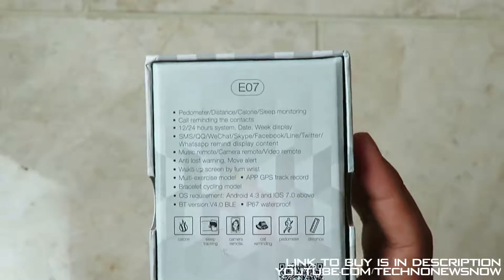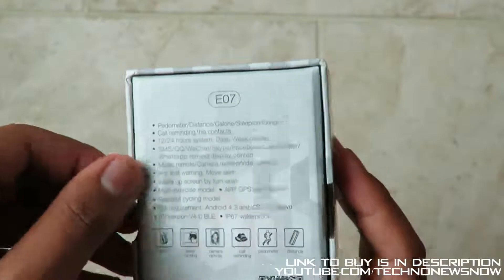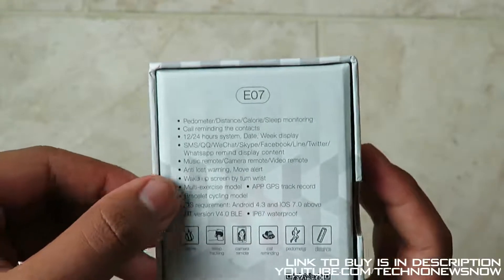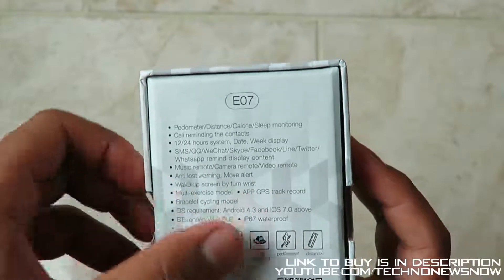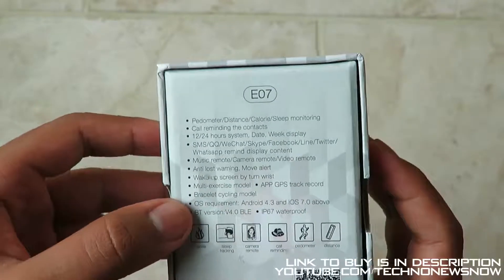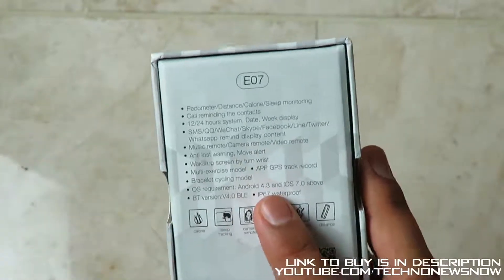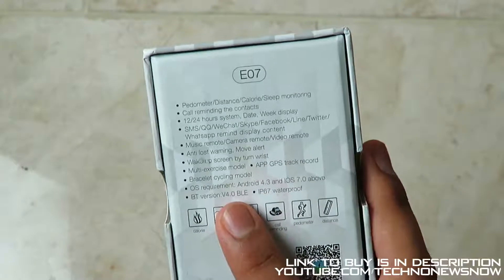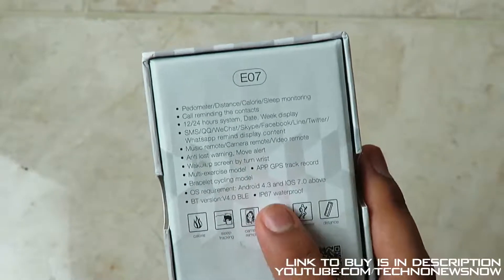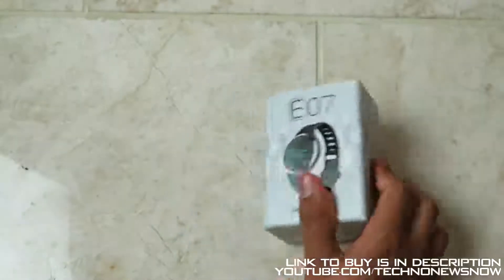We've got music remote, camera remote and video remote, anti-loss warning and move alert, wake up screen by turning wrist, multi exercise mode, app GPS track record, bracelets, lightning mode. OS requirement is Android 4.3 or iOS 7.0 and above. The Bluetooth version is 4.0 and the device is also IP67 waterproof, which is absolutely amazing.